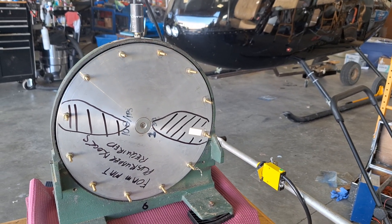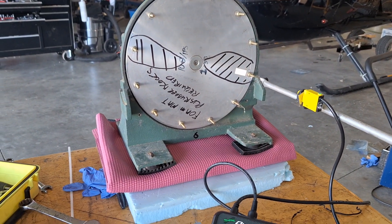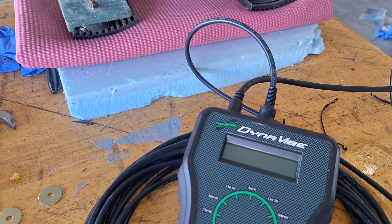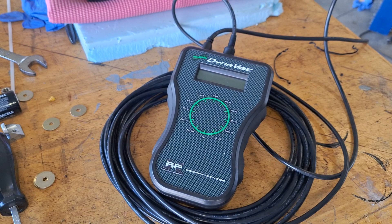Welcome back. This is part three of my videos on propeller balancing. One of the guys on the field here bought a Dynavibe — he's never used it before. He bought it because it was on sale at Aircraft Spruce, so I told him I'd make a little video on how to work it.